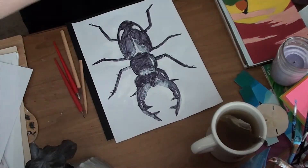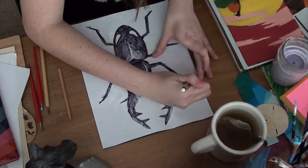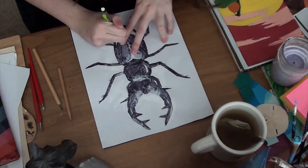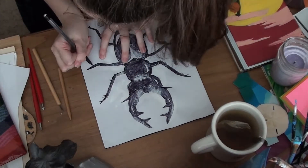So last year in my art class, I borrowed these scratchboard tools from my teacher and I told her I'd give them back. It's been about a year and I still haven't given them back, so I thought I might as well do this and then be able to give them back before I graduate.